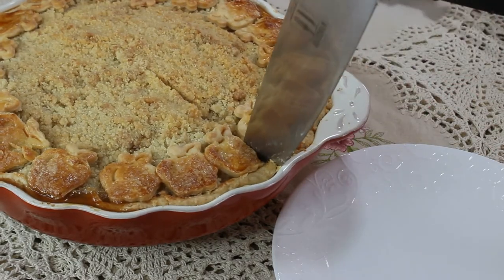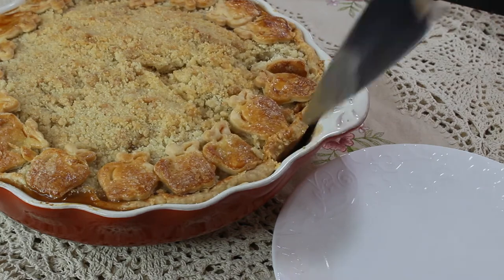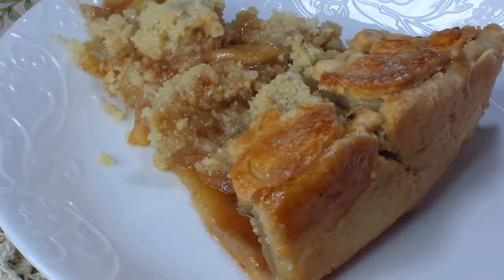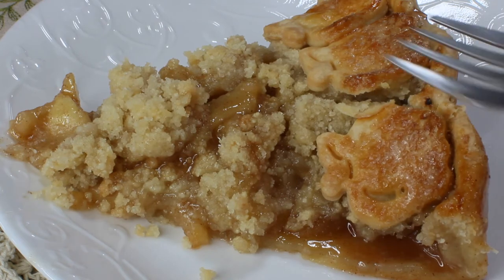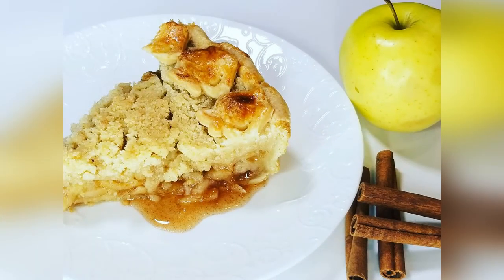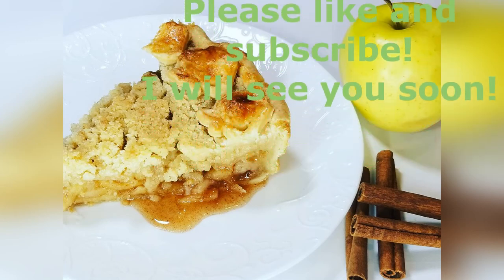We're ready to cut the apple pie. I'm a little impatient — I have to wait for it to cool down a bit, but I just had to try it. Yes, it's perfect! Look at this — the crust is nice and brown and cooked all the way through. The apple decorations are nice and crispy. This is what it's supposed to look like when it's cooled down: absolutely perfect and delicious. I hope you guys like this video — thank you so much for watching, please like and subscribe, and I'll see you soon!